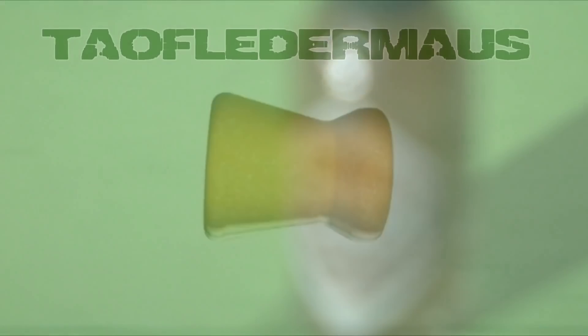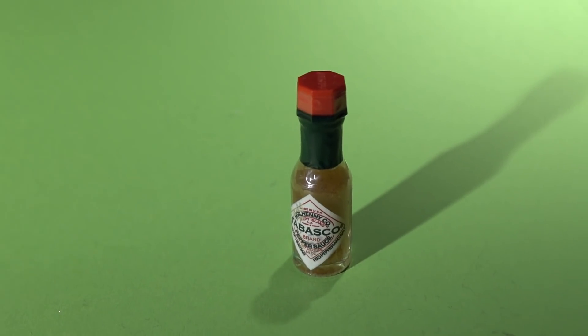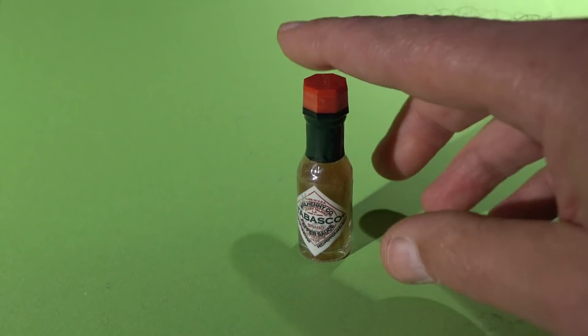Hello everyone, this is Jeff of Tau Flatermouse. I hope you're having a great new year. Today we're going to propel this bottle of Tabasco sauce to supersonic velocities.